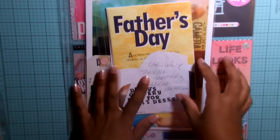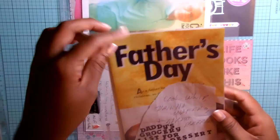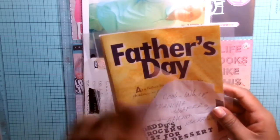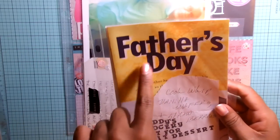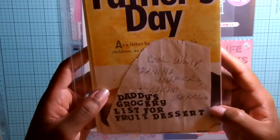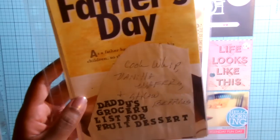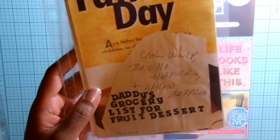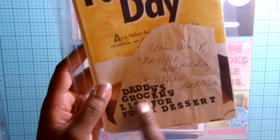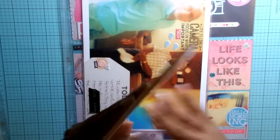I wanted to include something about Father's Day, so I included a bulletin from church. I also included some handwriting — a grocery list from my dad. I like to keep little things like that, so I stamped 'Daddy's Grocery List for Fruit Dessert' because he was making fruit dessert that week. I also included a random recipe that I got.